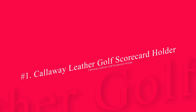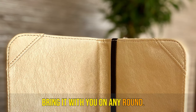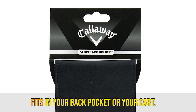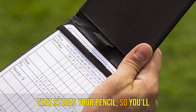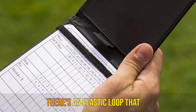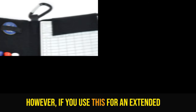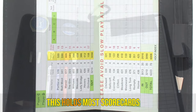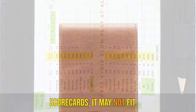Number 1: Callaway Leather Golf Scorecard Holder. The Callaway Leather Golf Scorecard Holder is durable, so that you can bring it with you on any round. Whether you're riding in a golf cart or walking, you'll be able to use it as it fits in your back pocket or your cart. This has an elastic pencil loop that stores your pencil, so you'll always be able to keep score. There's an elastic loop that holds the scorecard as well. However, if you use this for an extended period of time, the elastic may wear a bit. This holds most scorecards from most courses. If your local course has large scorecards, it may not fit.